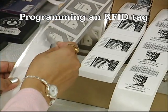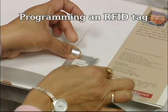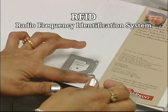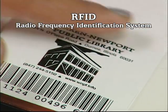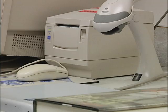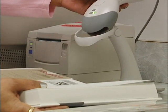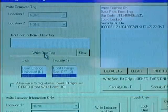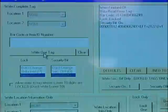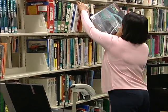Square RFID tags go on books inside the back cover near the spine. A cover label goes over the tag that has the library logo, address, and barcode on it. Scan the barcode into the program, place the item on the reader, and click the Write Tag button. Check the screen to see that the tag was written OK. This process can easily be done by using a laptop in the stacks.